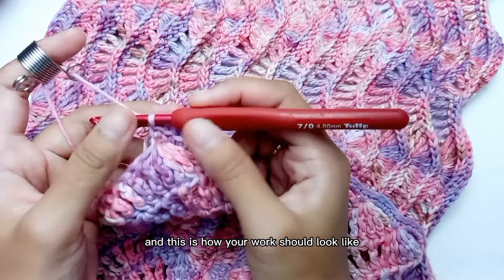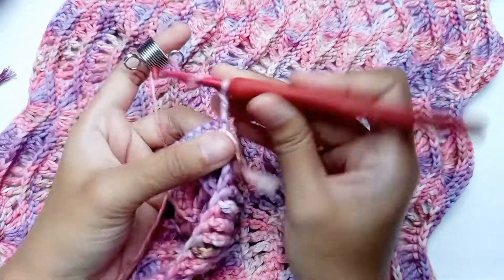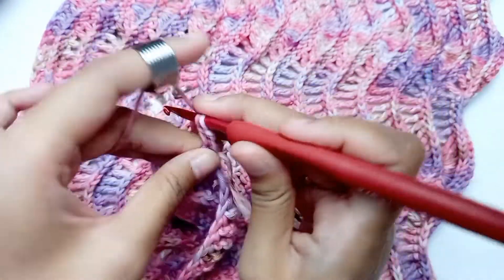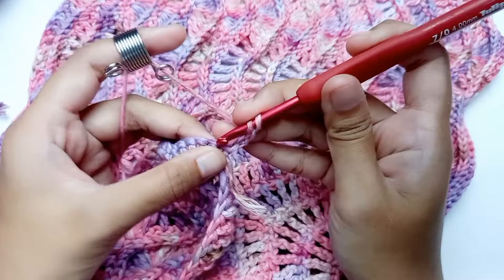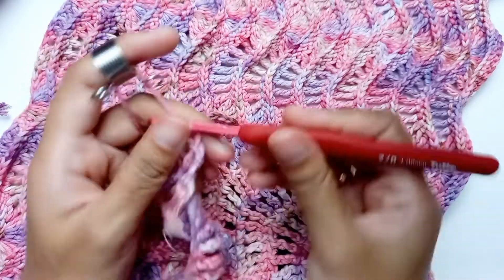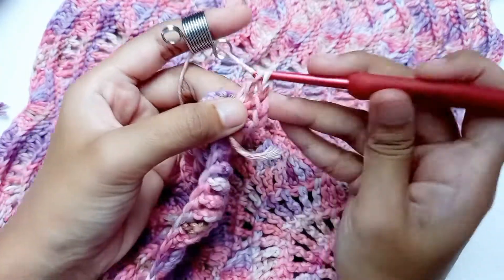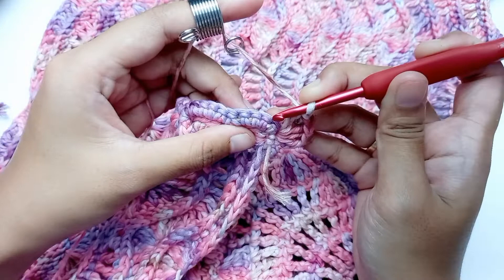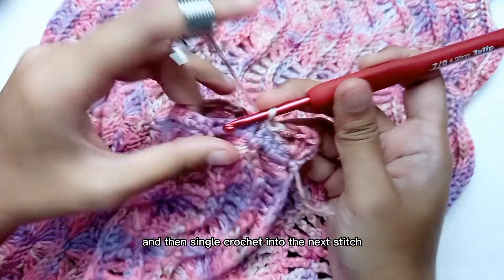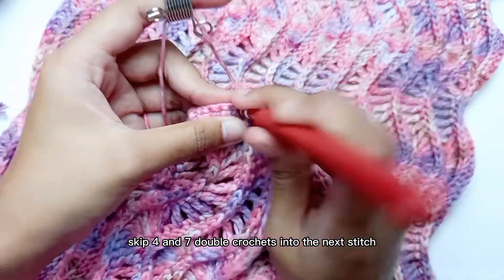This is how your work should look like. Now moving to the second row: chain 2 and then turn your work. Make 4 double crochets into the same stitch. Skip 4 stitches and then single crochet into the next stitch. Skip 4 and 7 double crochets into the next stitch.